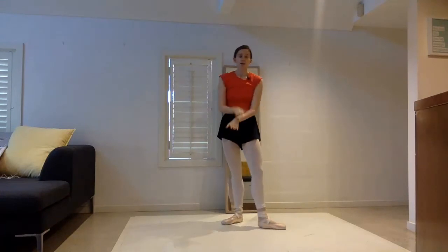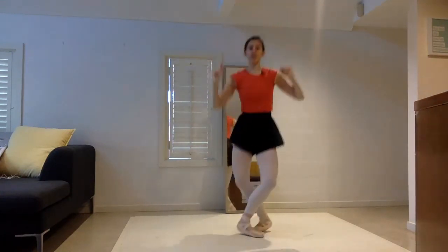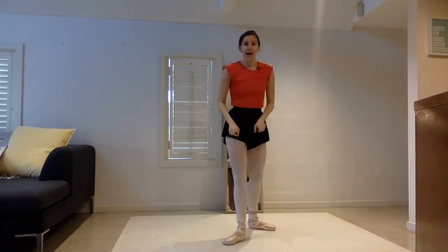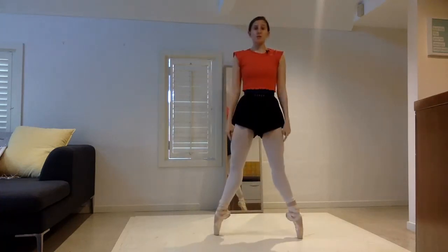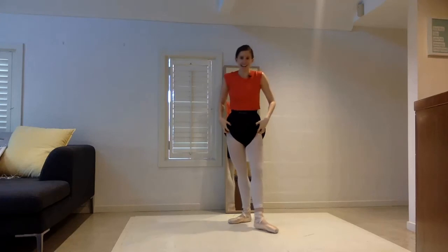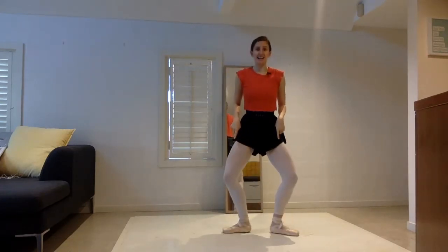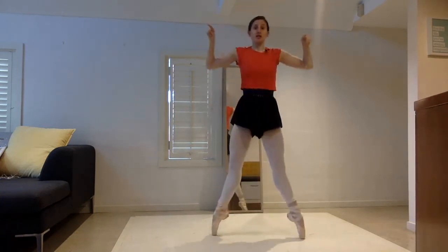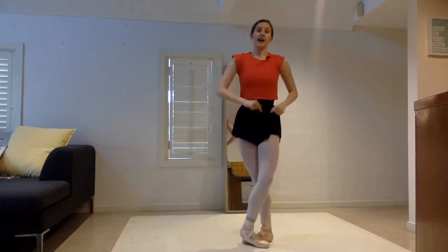Échappés are a lot of fun — it's good to get the heart rate up, but it's also good to really practice that retiré position because that's the position we'll eventually turn in. It's also really important when we do our échappés to really pull up our legs and knees to get that straight leg feeling. This one here is a really good one to practice that strength in that demi-pointe. Even just practicing that over and over is a really good exercise. I hope you enjoy that échappe variation — bye guys!